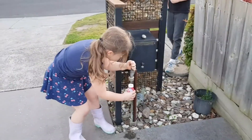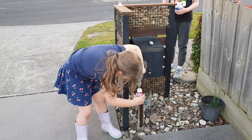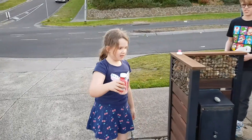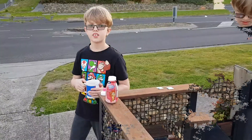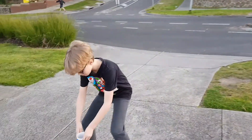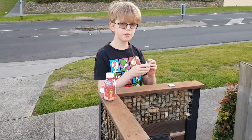The next step is to take your lid off your pop-top bottle, then fill it up with half the water, and do not put the lid back on. The next step is to put the mug down on some dry concrete and open your tablets.